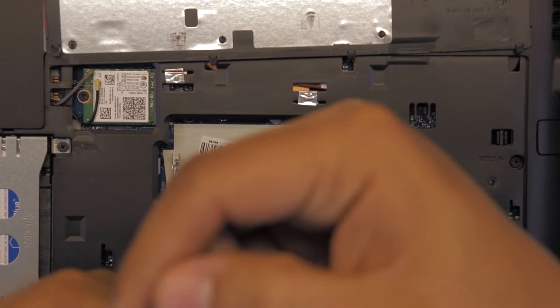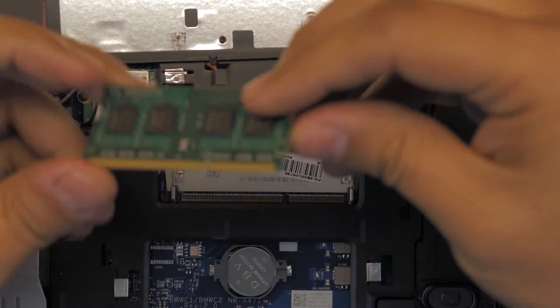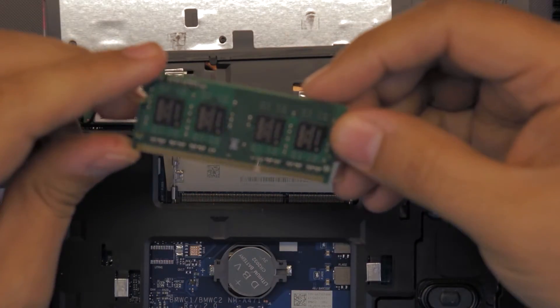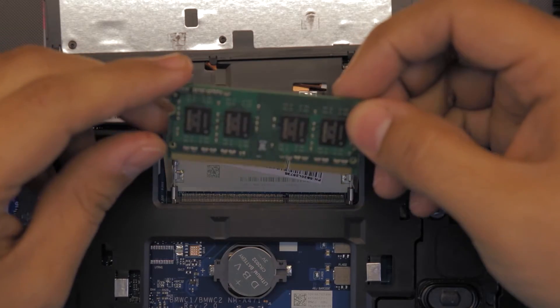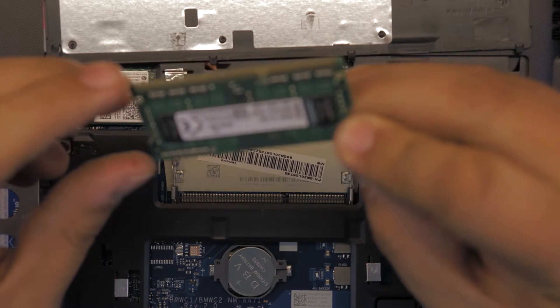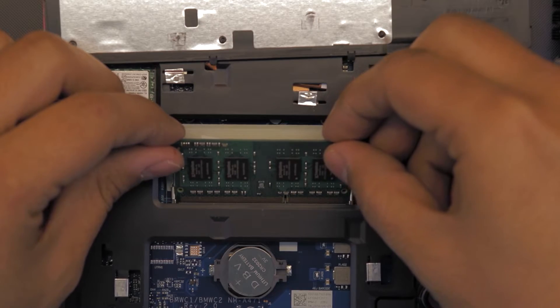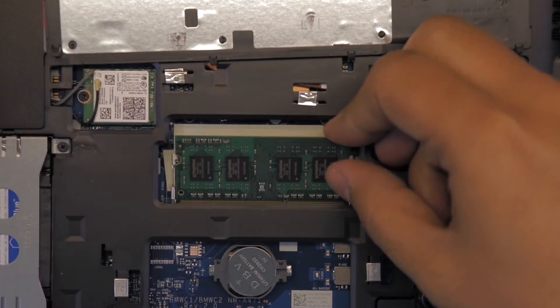This is a 4 gig RAM. If you want to get a new RAM stick, grab it. This is a DDR3 RAM. Grab your new RAM and put it in at a 45 degree angle, right in the slot right there.